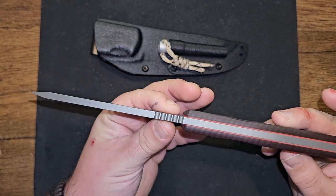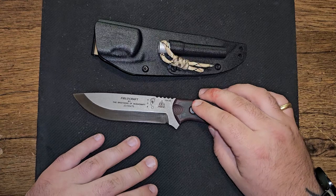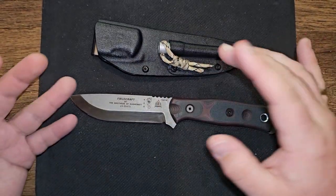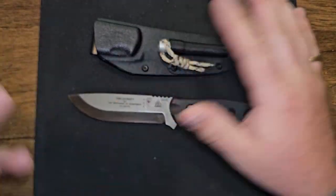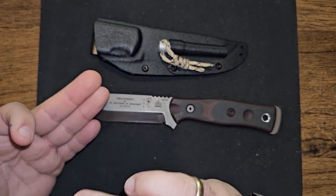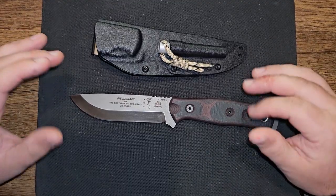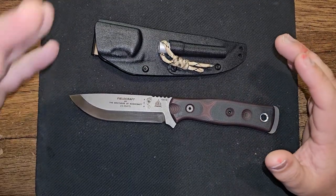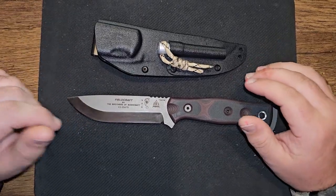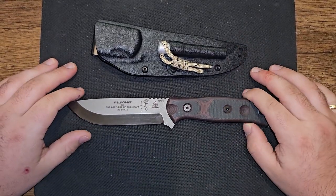The last couple TOPS knives that I've had — I had a TOPS Operator 7, I've had the TOPS Eagle, I've had the TOPS Zabo Express. I really liked the Zabo Express and it got great ratings, but I don't like 1095 anymore. I just think there's so many better options out there. So I'm going to run through some specs, tell you what I think, and we're going to get through it.